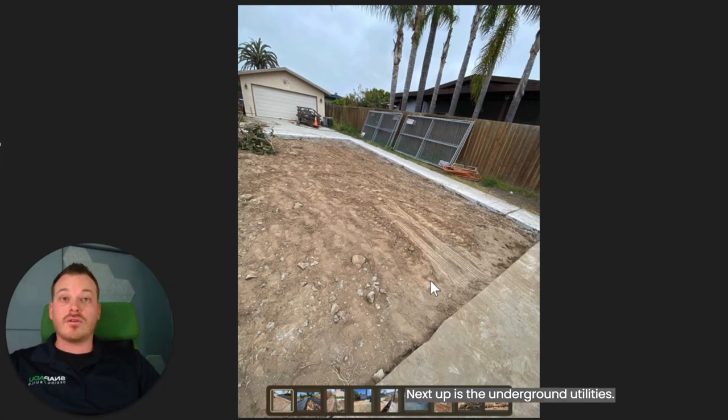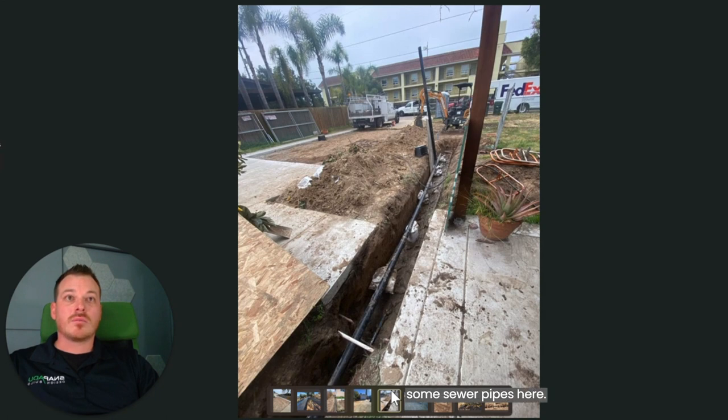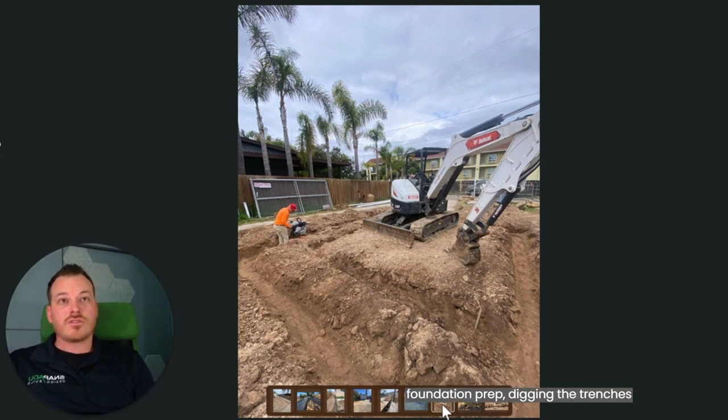Next up is the underground utilities. This is where we trench and place the water, electrical, or comms lines to connect your ADU to the existing utilities on site wherever they may be. This is an asphalt patch back across this driveway where we had to connect some electrical lines, and some sewer pipes here, getting into the foundation itself. This is some foundation prep — digging the trenches for the footings and such.